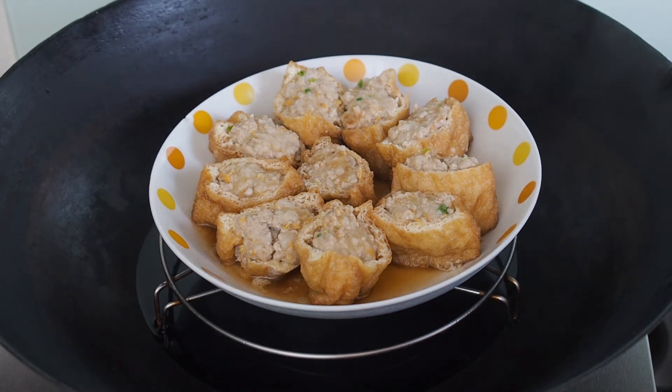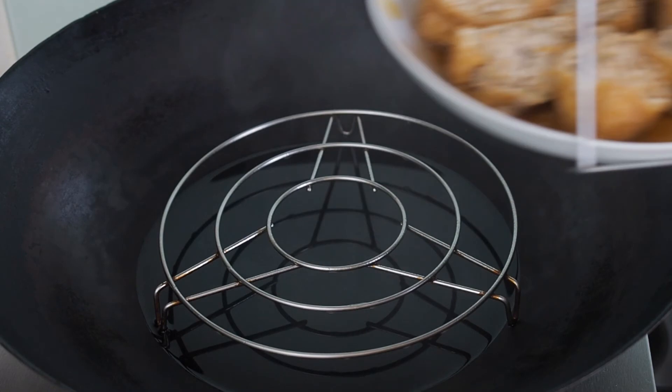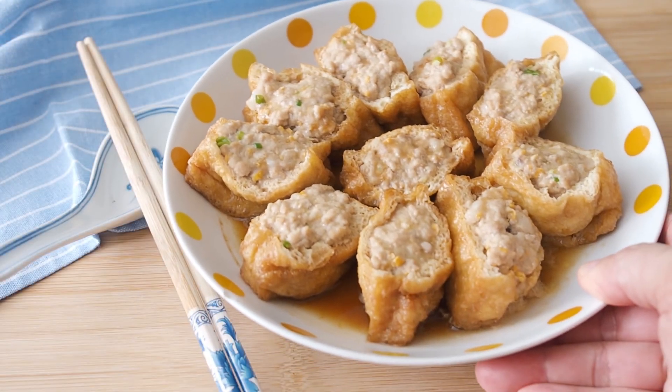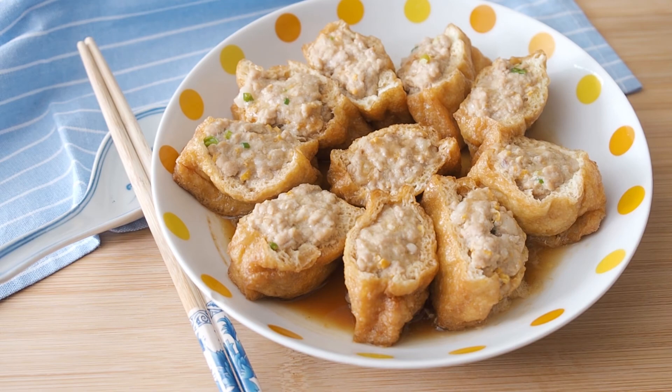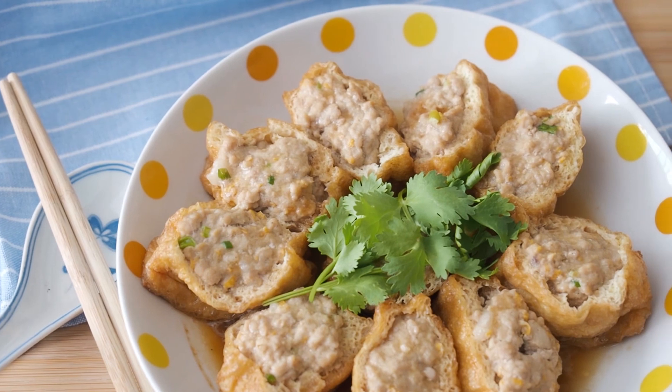To check if the tofu puffs are cooked through, cut a piece in half to see if the pork is fully cooked. This is Steamed Stuffed Tofu Puffs.